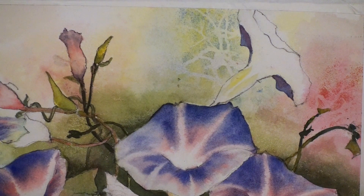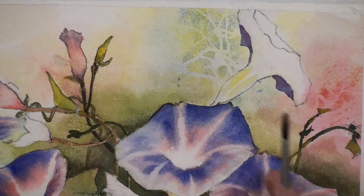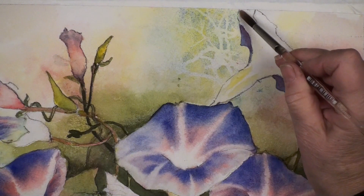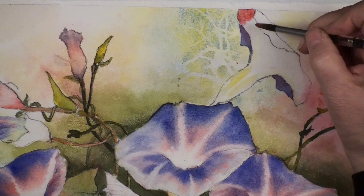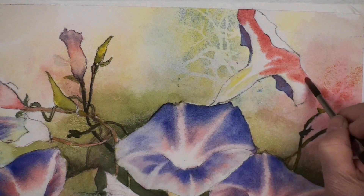Back to our last flower. We always wet a big shape like this because we want to keep that nice soft look. So we're going to come around here, wet it first. We're against a light background, so we're going to go dark where we're against the light background, go dark over here where we're against the petal in the foreground. That's a lot to keep in mind but you can do it.